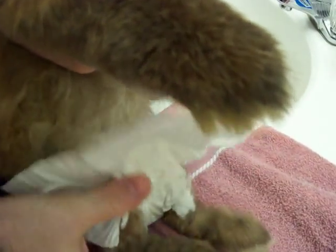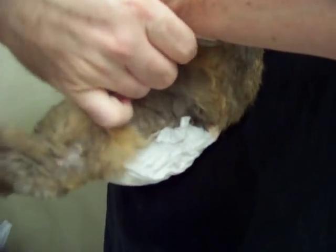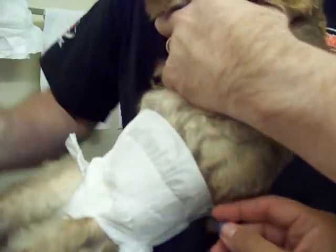We don't cut a hole for her tail because she's lost a lot of hair on her tail. What we do is open up the straps — they're newborn. Basically just reach around and get an anchor on one side, and then reach around — she's licking my hand — and get an anchor on the other side.